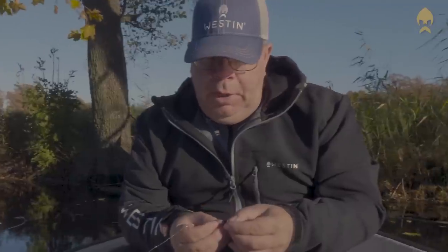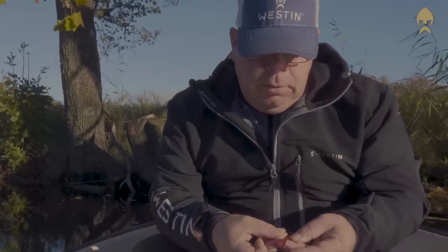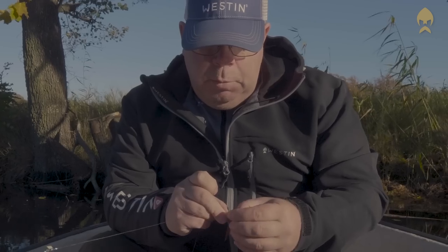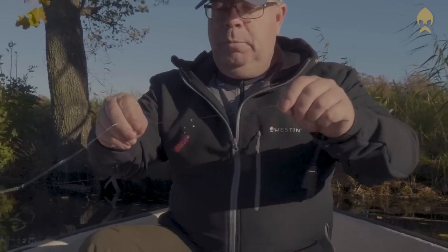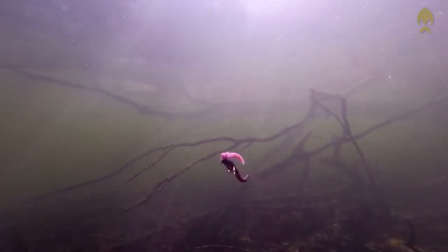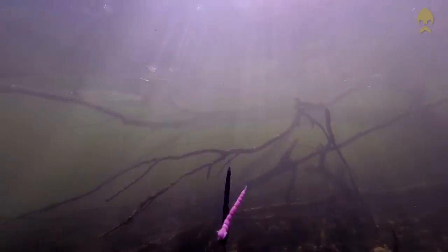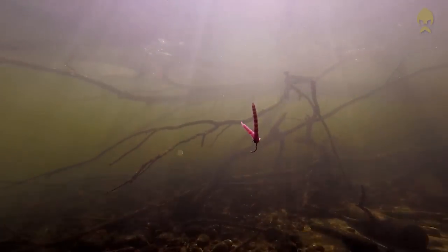But you can play around a lot with the Blood Tease. You can try wacky hooking — just hook it in the middle to get a different movement and different action in the lure. Or you can try putting on several Blood Tease on the same hook. Put two or three to get a bigger lure and more action, more movement.